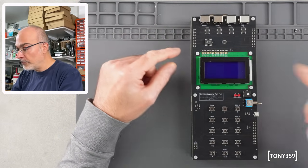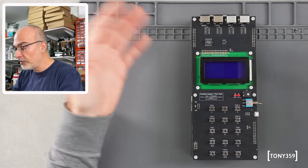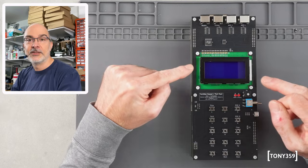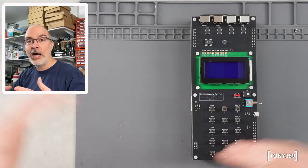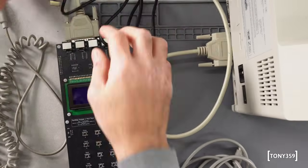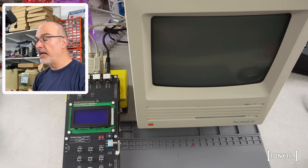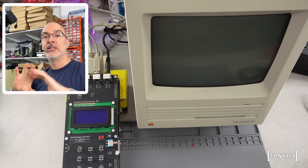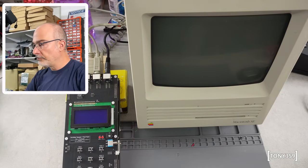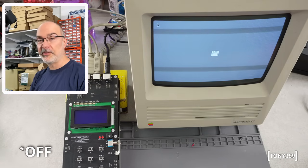I'm not going to test the Color Classic on this video but I'd like to try this for the first time on my Macintosh SE, which should be a working machine. I need to fit the battery, then wire it to the Macintosh SE and we'll see what it does. First, let me power up the Macintosh SE since I haven't powered it up in a while. There's no hard drive inside so it should end up on the floppy icon if everything works fine. And yes, the Macintosh seems to be working totally fine.